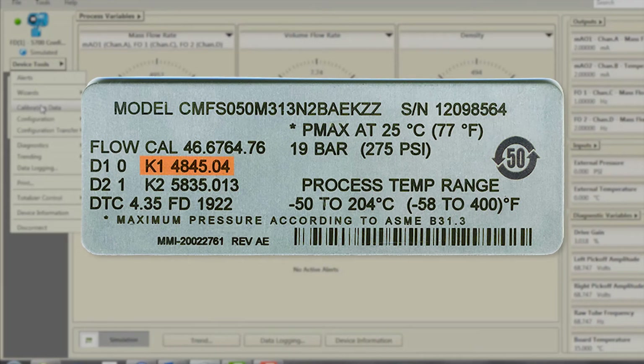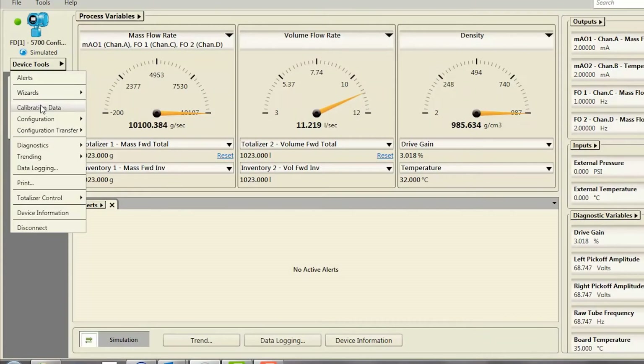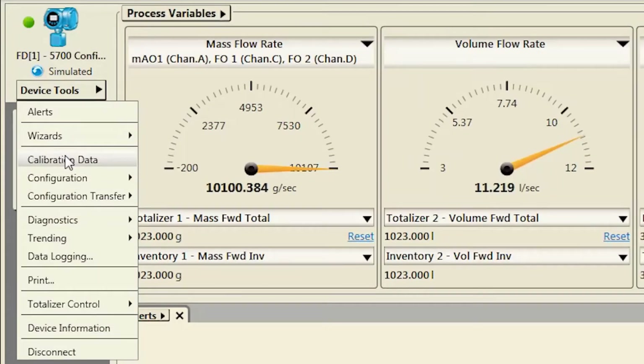Record the parameters K1, K2, D1, D2, FCF, DTC (sometimes labeled as DT), and FD. Second, using ProLink, select Device Tools, then Calibration Data.